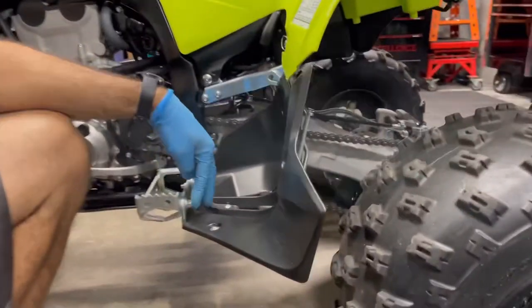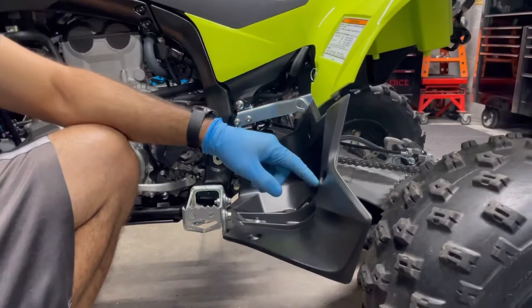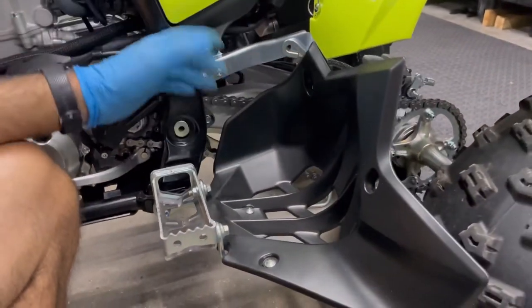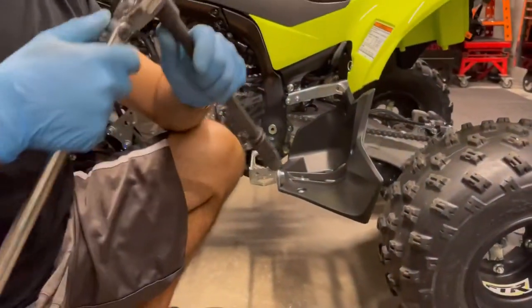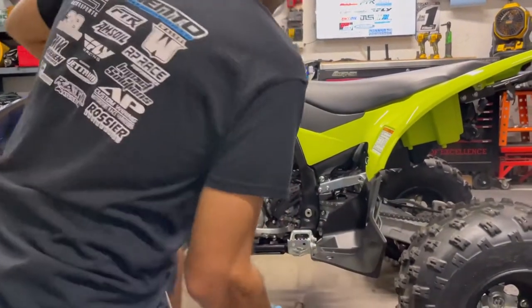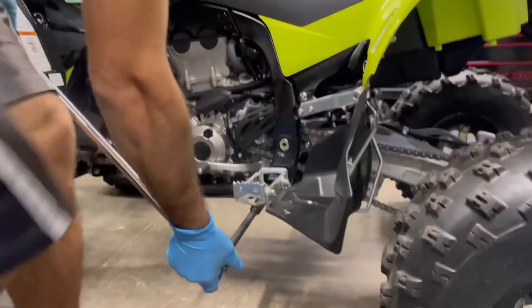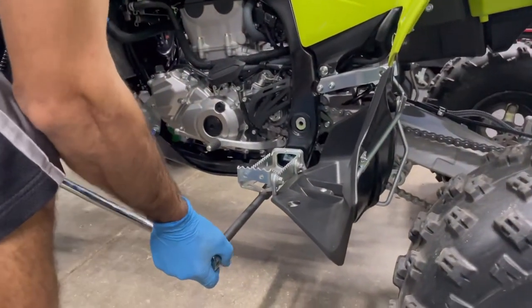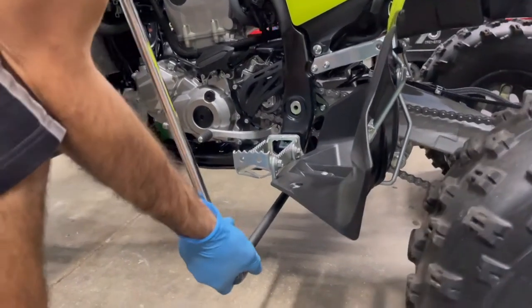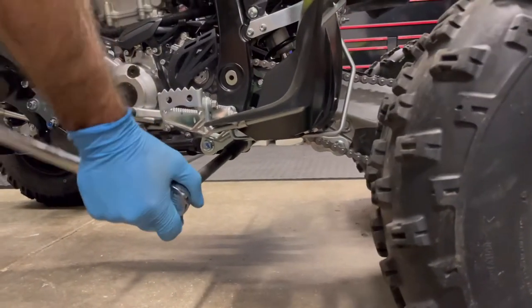If you want to take the heel guard off, you can - you need a number three Phillips and a number four allen. I usually just leave it on there, no worries. If you use a breaker bar, use a nice long one. Hold it with your dominant hand and give it a nice push down. With an extension you've got plenty of reach on it.